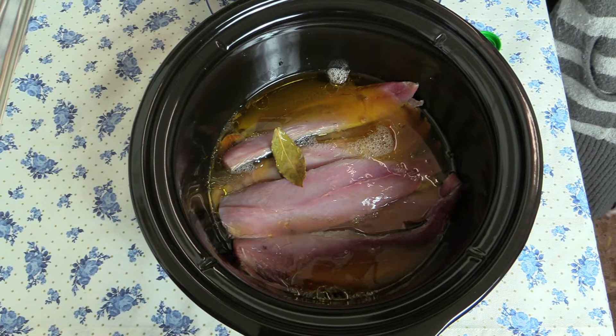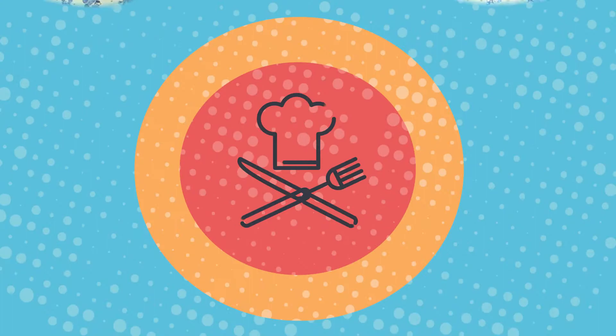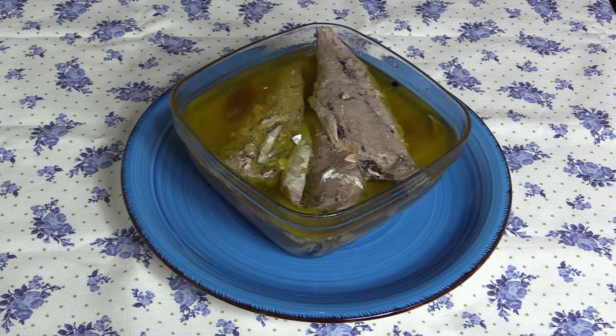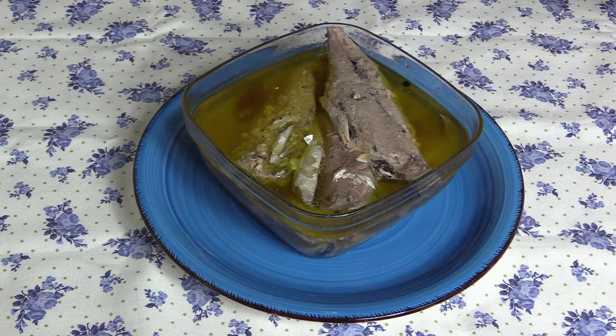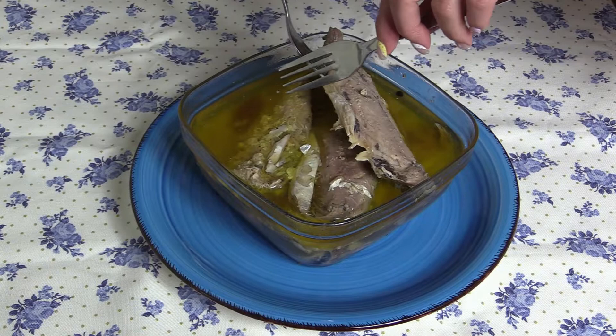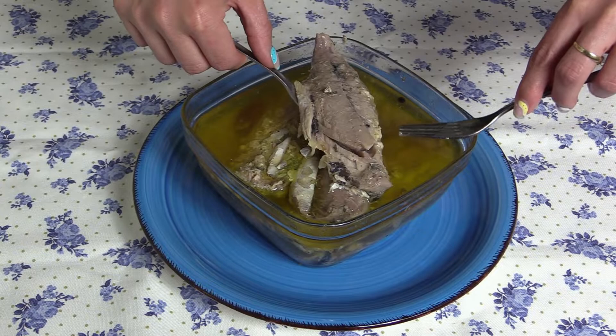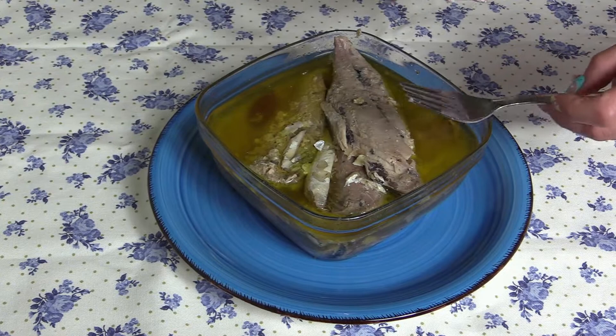Vamos a llevarlo ya a la olla de cocción lenta. Y voilà, ya tenemos nuestra caballa en escabeche hecha. Lo ideal es que si lo hacéis en la olla de cocción lenta lo dejéis las tres horas que necesita, pero las saquéis, porque hay ollas de este estilo que se quedan encendidas y puede salir menos jugoso. Lo ideal de hacerlo aquí es que salen los filetes enteros y si los trabajáis con cuidado quedan súper chulos.